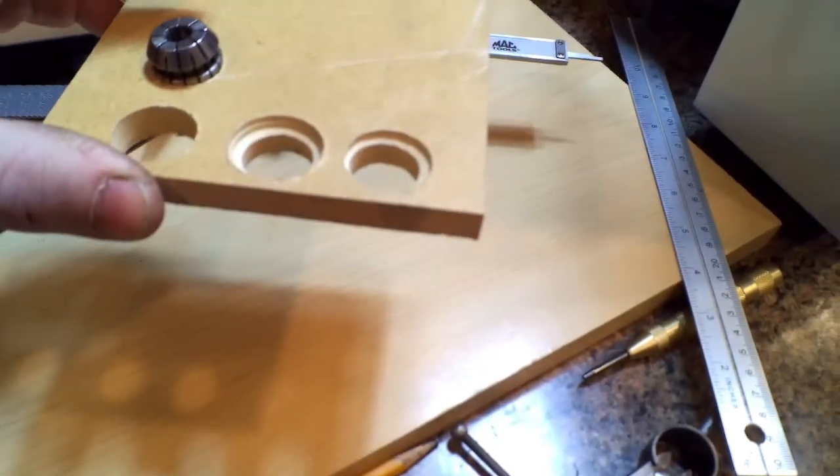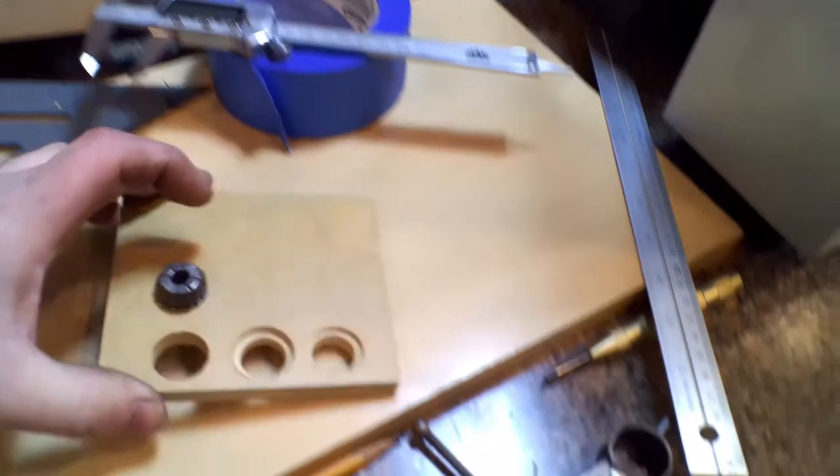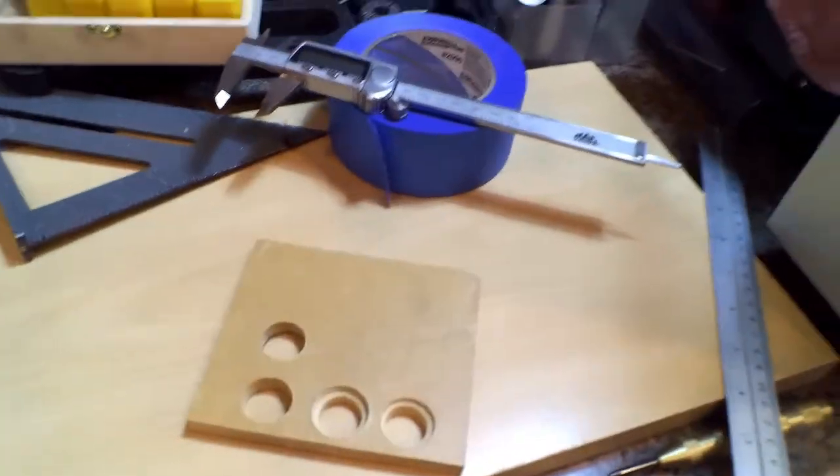I was going to bevel it at first — I was playing with different things — and I found this drill bit that just fits perfectly. So I laid out a grid. I forgot to film that, honestly. So I'll bring you over here.